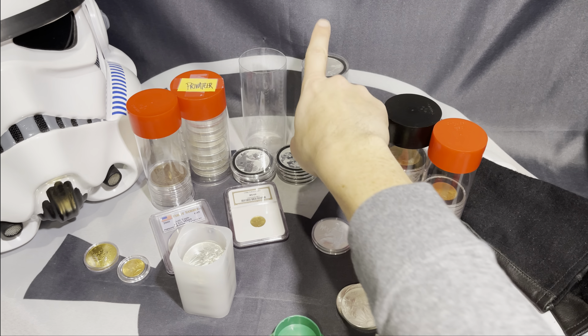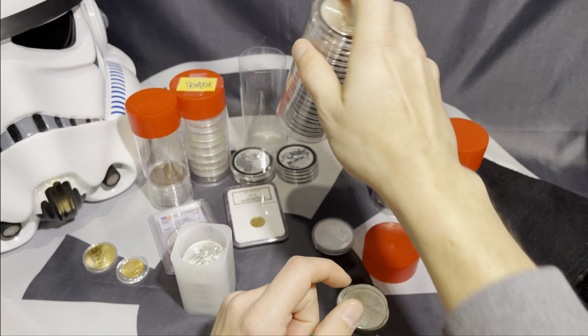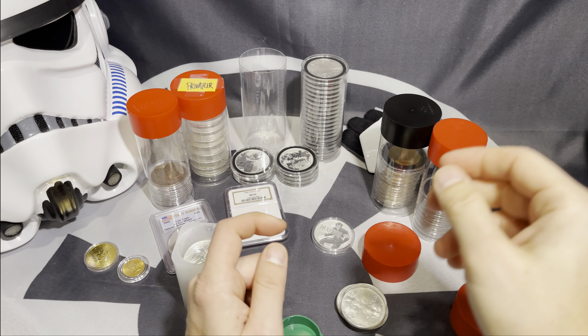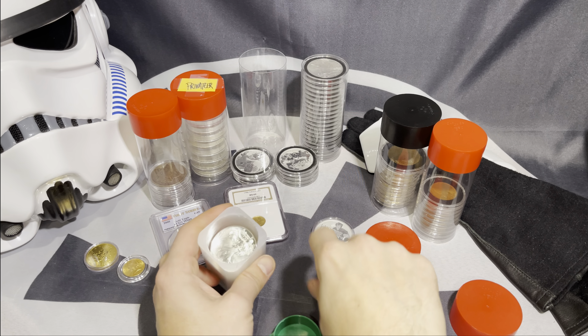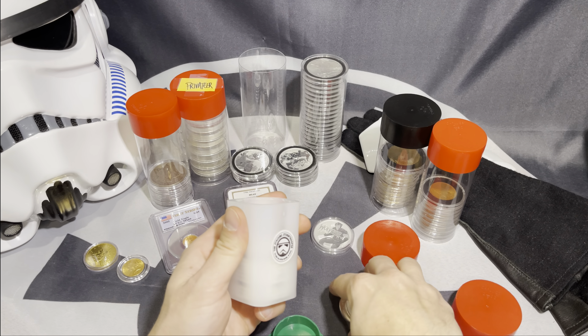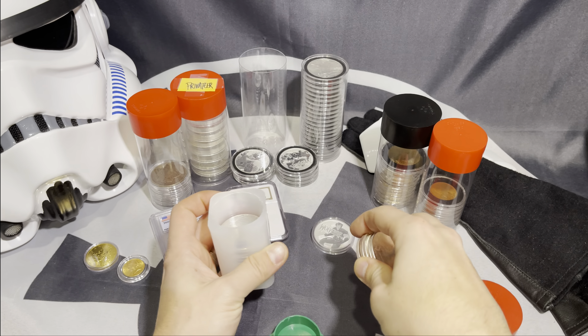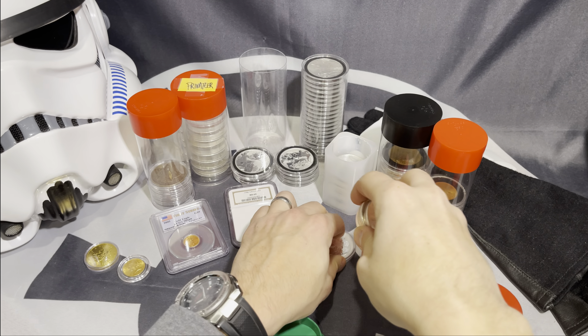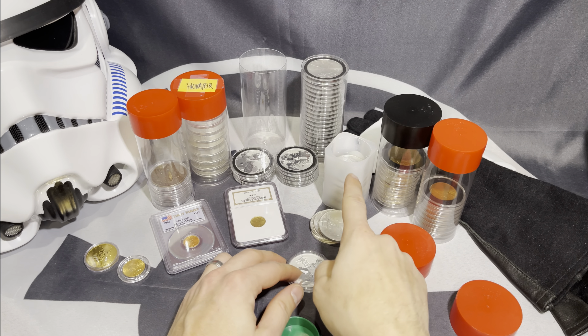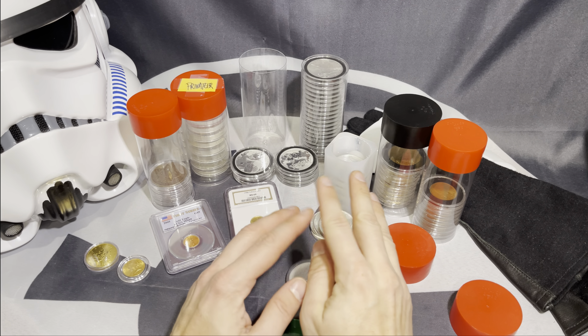My recommendation is if you are buying American Silver Eagles, do not bother getting capsules for them. That is a waste of money. You're fine just keeping the capsules out of the equation — just keep these coins in the government mint tubes. These are bought and sold mainly just for the bullion weight. You don't need to really worry about that.